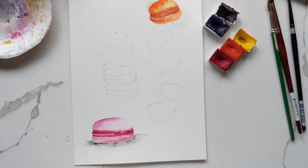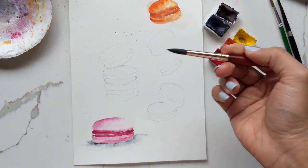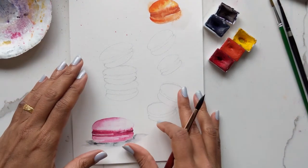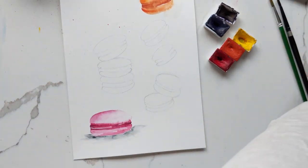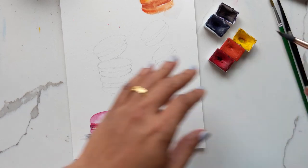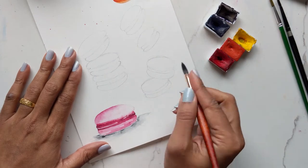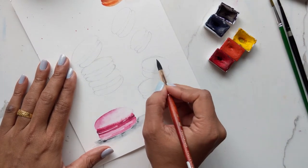Let's just get started right away because I don't want to make this a super long tutorial. To start off I'm just going to get my brush damp — sorry, I have a cold — and then I am going to paint into my macaron. I've used some leftover purpley blue that I had on my palette.